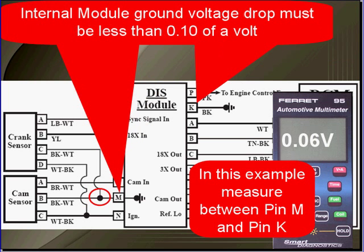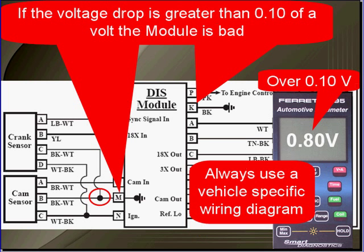Ground voltage drop must be less than a half a volt between here and the battery negative. Internal module ground voltage drop must be less than a tenth of a volt. On this vehicle-specific schematic, we're measuring between pin M and pin K for internal module ground voltage drop. If the voltage drop is greater than a tenth of a volt, the module is bad. Always use a vehicle-specific wiring schematic.